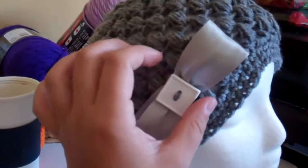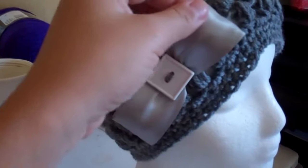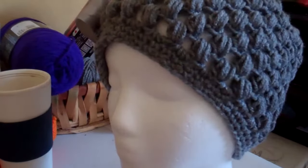So let me know what you think. The bow is attached — it does not come off or anything like that. It's very cute. I think it looks like a little vintage look, very elegant.